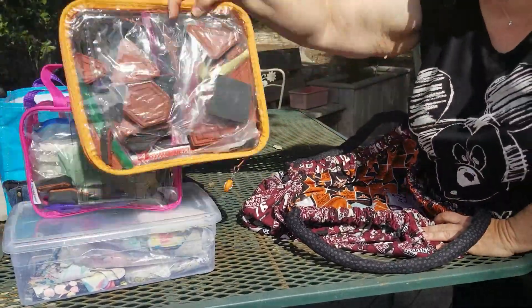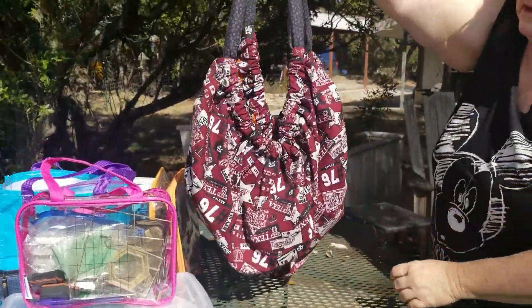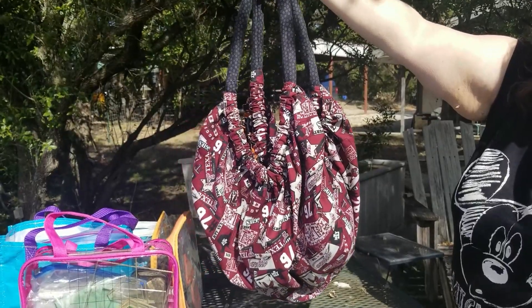And so this is everything that was in my bag. And now there's the empty little bag. It's a great little pattern, quick to sew up. That's all I got. Have a great day.